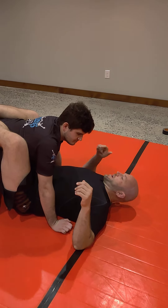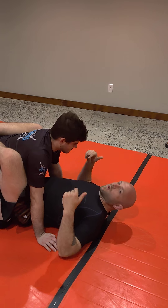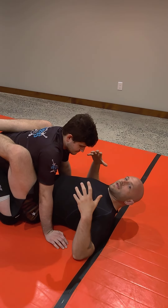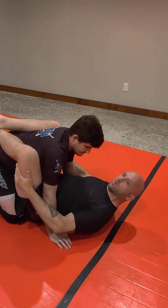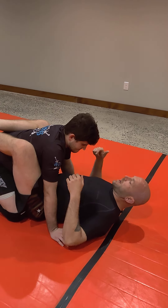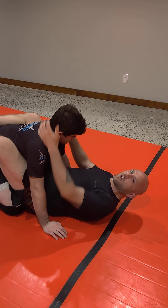I think I was a blue belt when I learned this specific thing, isolated, that I'm going to show you while playing guard. My coach, Kevin, told me specifically: you're not pulling with your legs. We were starting rounds from closed guard, and maybe there were times you learned to do a little bump to break posture.